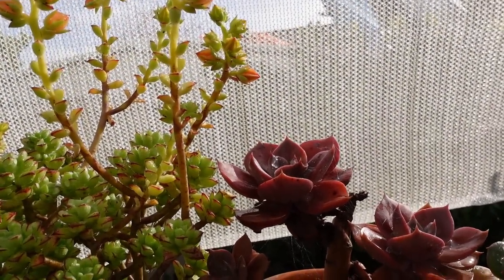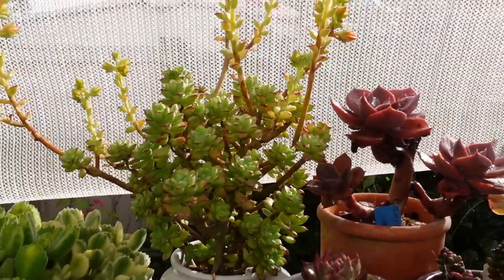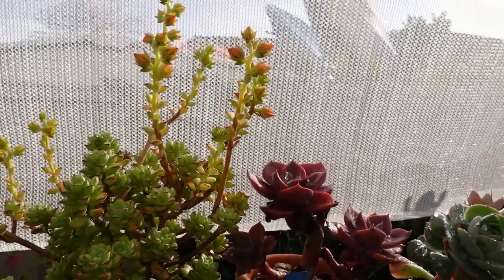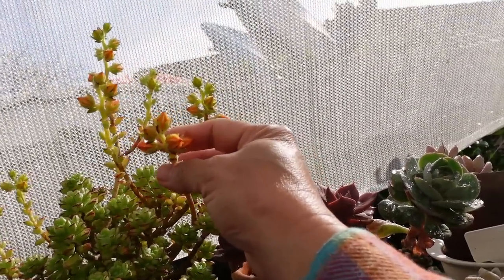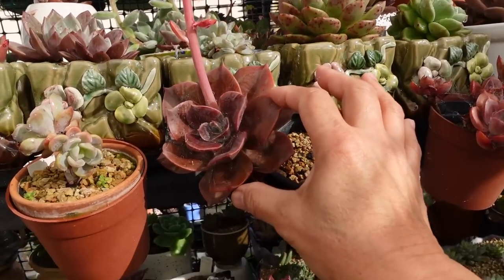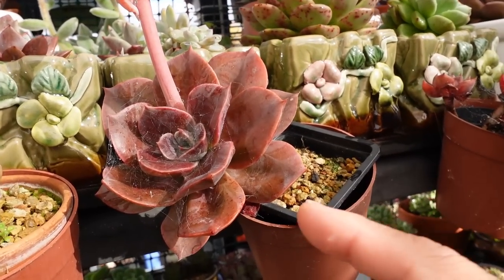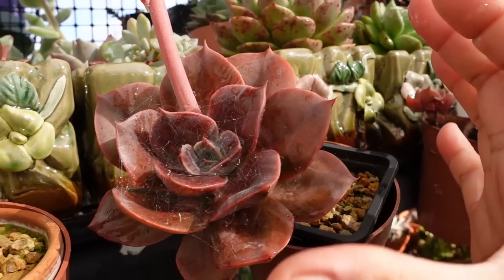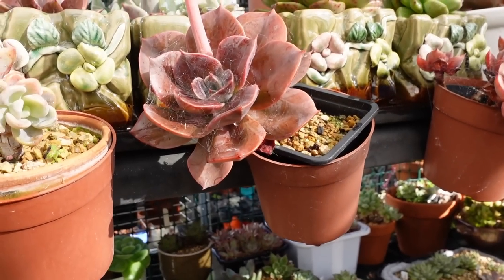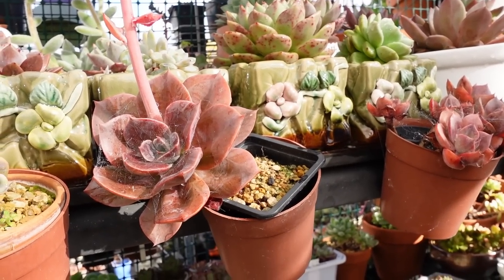Wouldn't it be nice to have a hybrid halfway between an Echeveria supia — which is next to it, actually I think it's a sedeveria — and the blue metal? If you cross the two, this one will have seeds halfway between supia and blue metal, giving a lovely rose-shaped rosette only smaller. Wouldn't that be gorgeous? I'm just curious to see if that will actually work, but I have to wait till next year to find out the result when I grow the seeds.